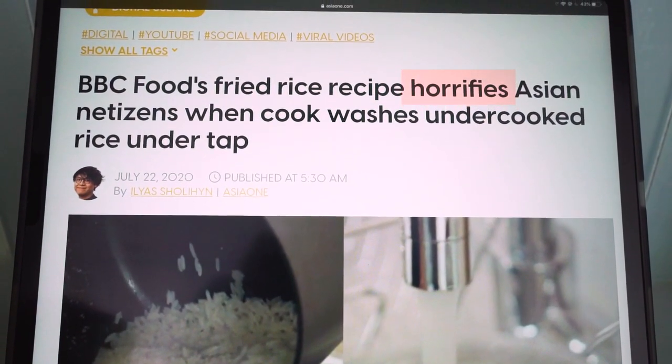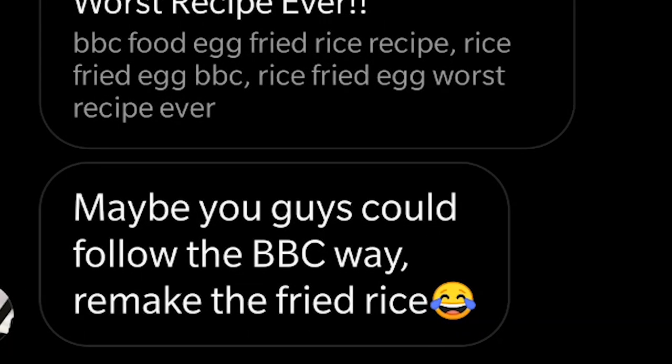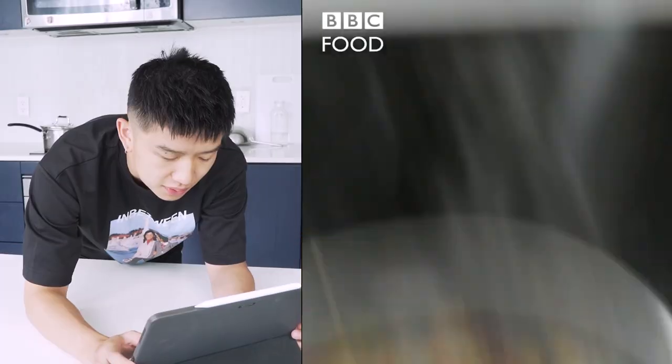A fried rice recipe horrifies Asians everywhere, and you guys have been asking us to try it. So we decided — let's make Mike do it. BBC fried rice.